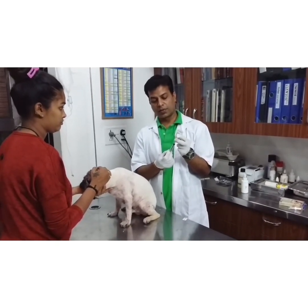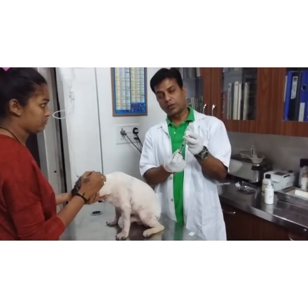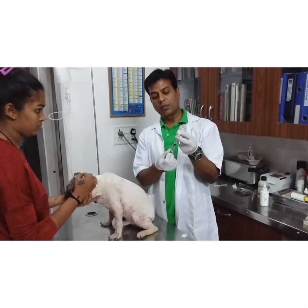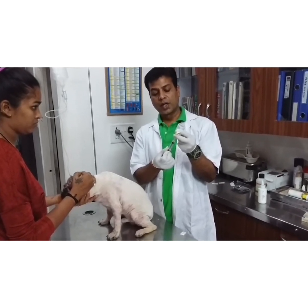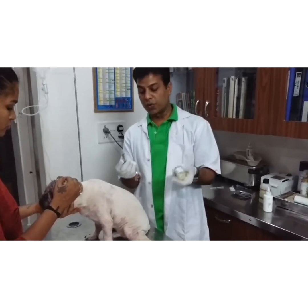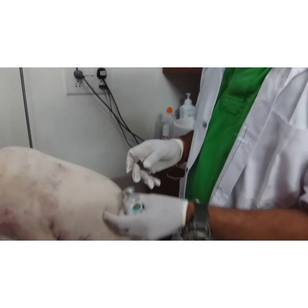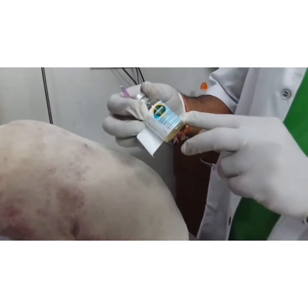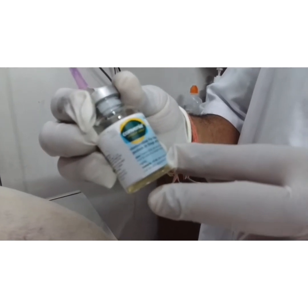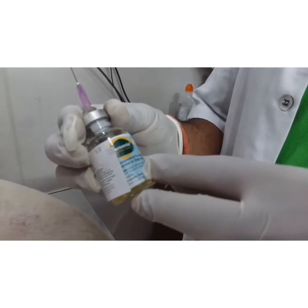After the application of Advocate, for the control of bacterial growth, I am using Convenia. This is a long-acting antibiotic containing cefovecin. It works for 14 days in dogs, and the route is subcutaneous. The dose is 1 ml per 10 kg body weight.